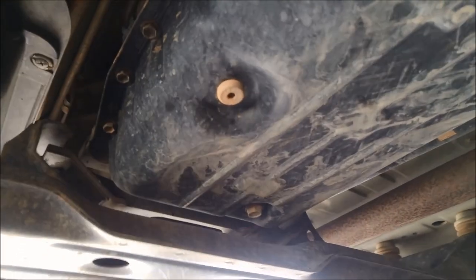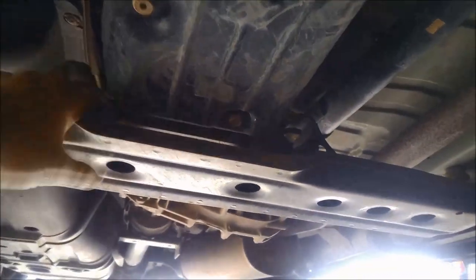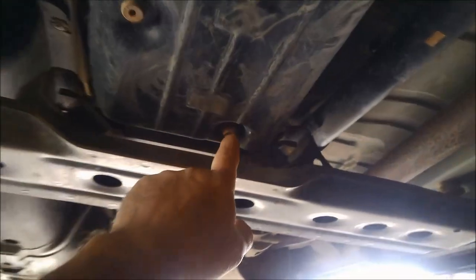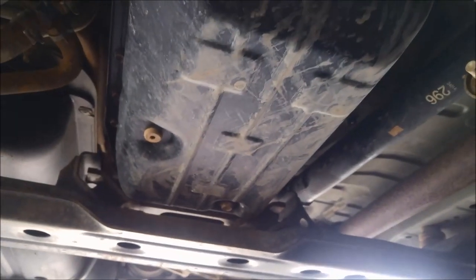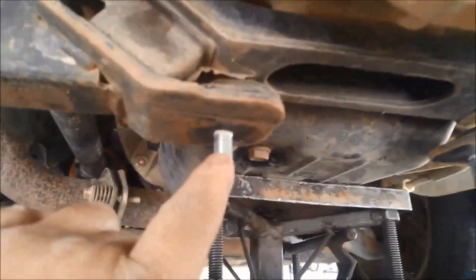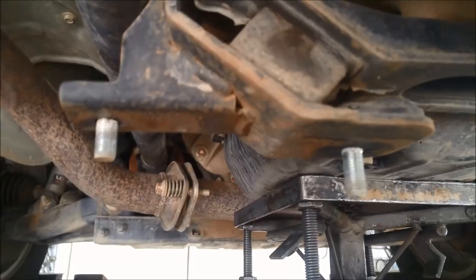To get the pan off we need to actually remove this cross member here, just to gain access to those rear bolts. We're going to do that and drain the oil out of this plug here. Little hint: because one of the nuts goes underneath and the other one comes from the top, you've got to undo it from the top.